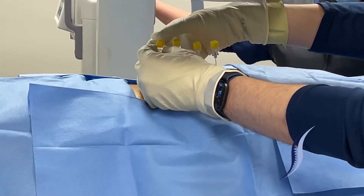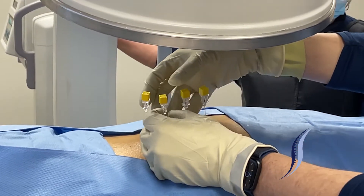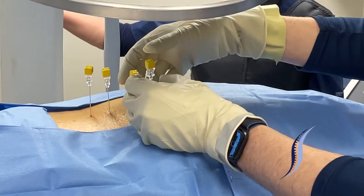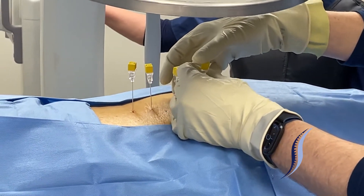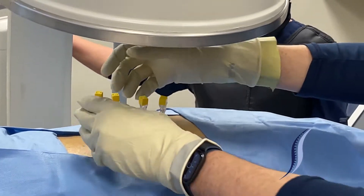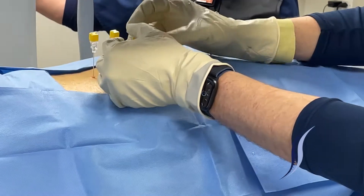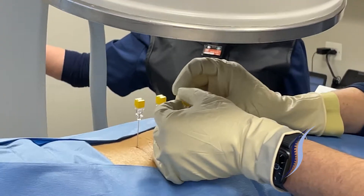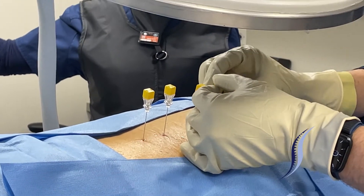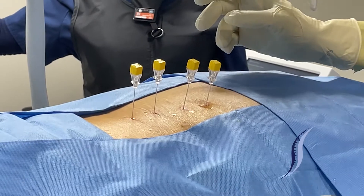The radiology tech has access to running the fluoroscope, as does the provider. Needles are being advanced slowly under intermittent fluoroscopic guidance towards the eye of the Scotty dog on the pedicles at each of the vertebral bodies to block the dorsal rami at lumbar three, four, and two.